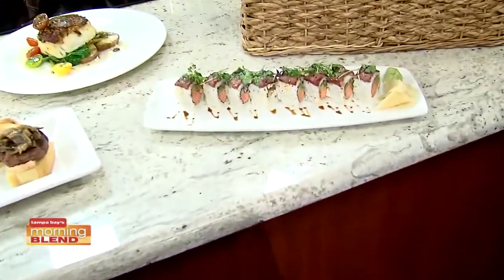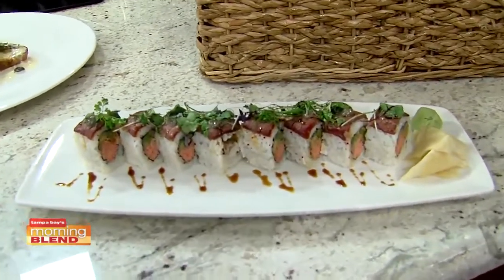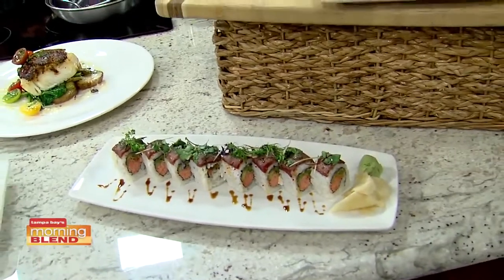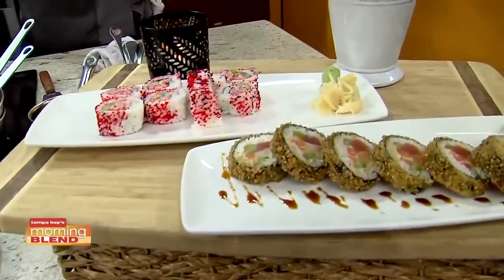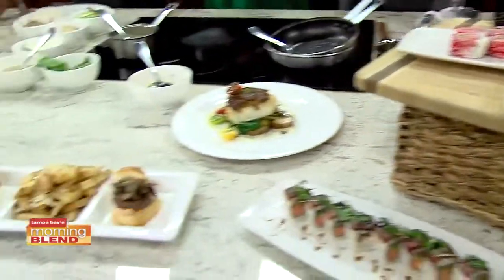The sushi in the front — that's our signature Lakani Lau roll. It's snow crab and tempura asparagus topped with wagyu tri-tip beef, finished with a little torch. We have several other sushi rolls like our lobster California roll and our sunrise at Haleakala. We've also got our Aloha hour menu.